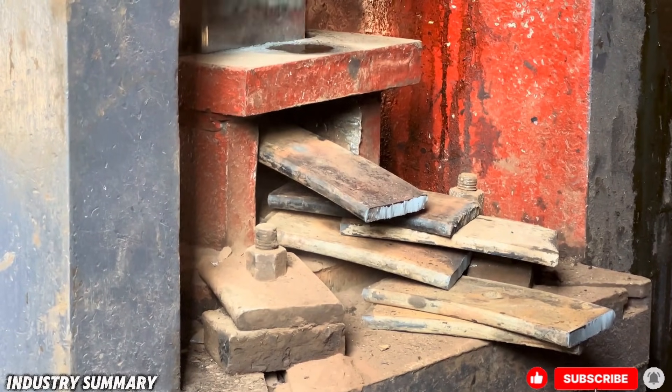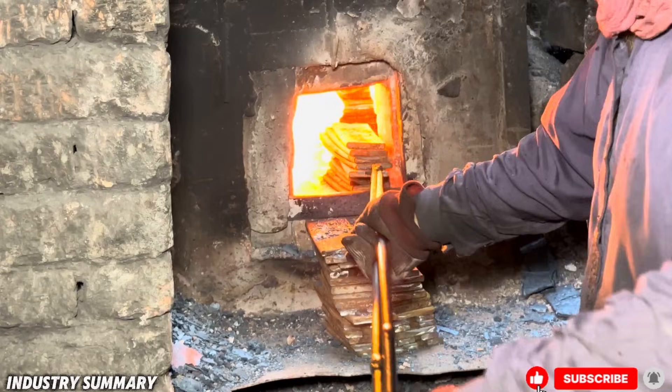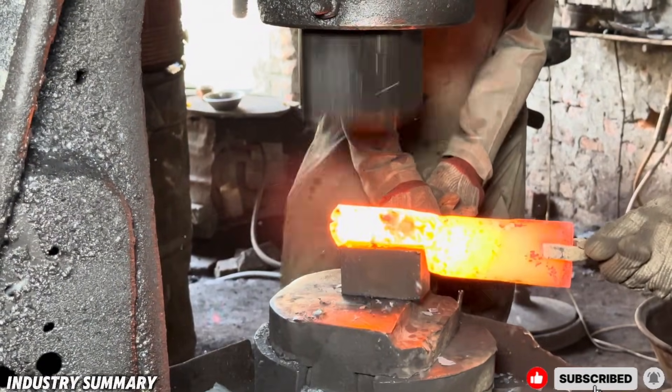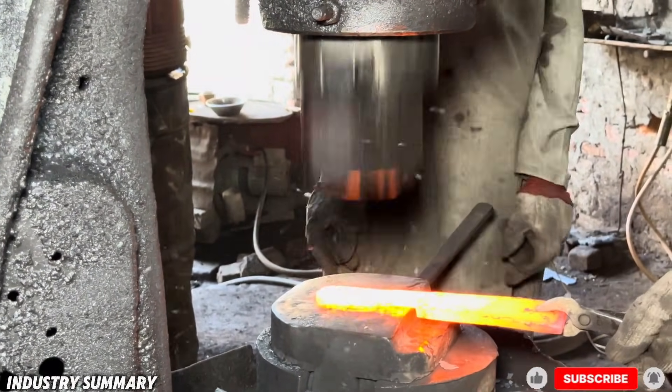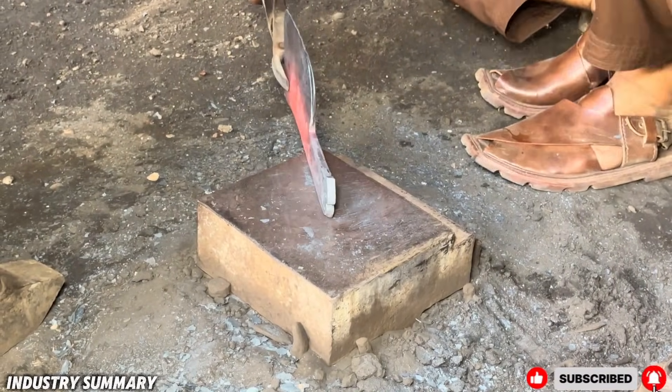In the world of recycling, every unusable item can be transformed into a completely new and practical product. In this video, we observe the process of crafting a kitchen cleaver from discarded heavy-duty truck leaf springs, giving them a new life.